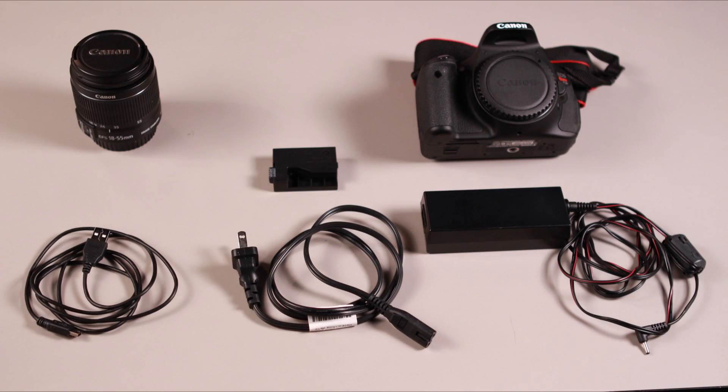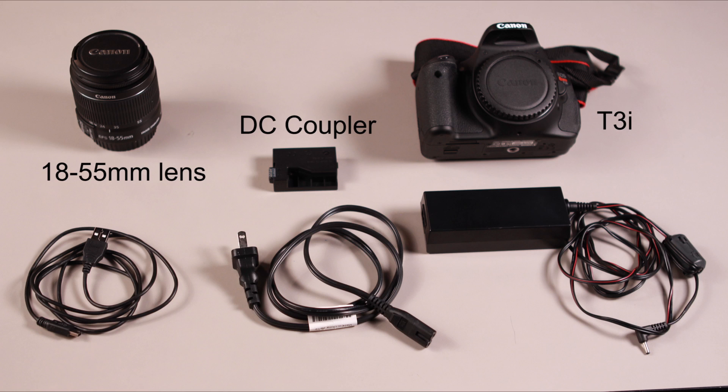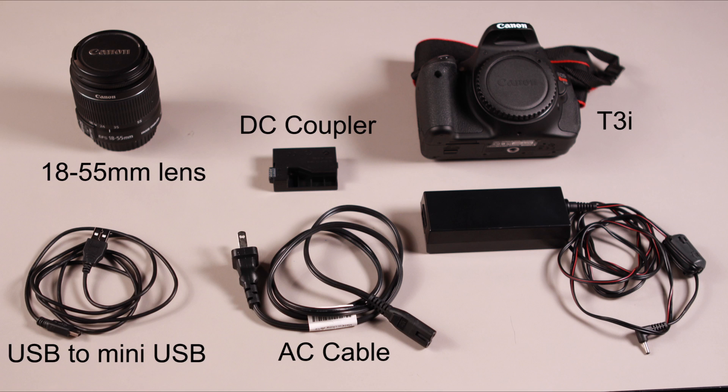When you open the camera bag that comes with the stop motion kit, you will find the following: the 18-55mm Canon lens, the DC coupler, the T3i camera or the T1i camera, the USB to mini USB cable, the AC cable, and the AC adapter.